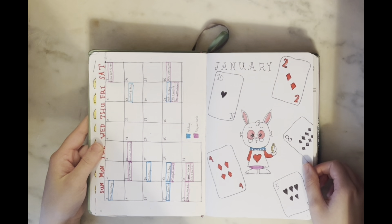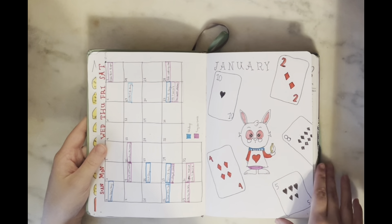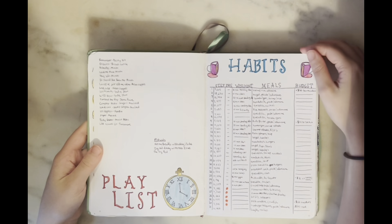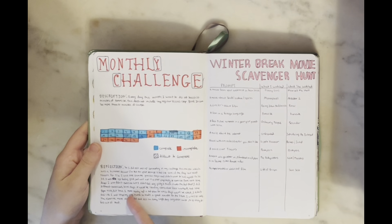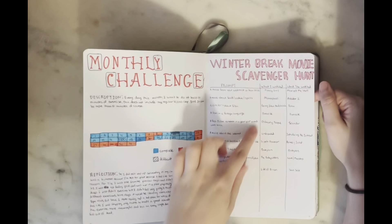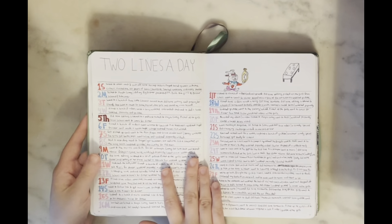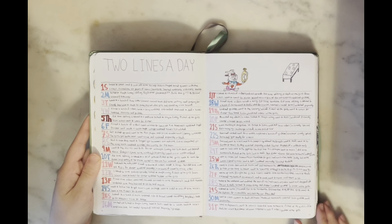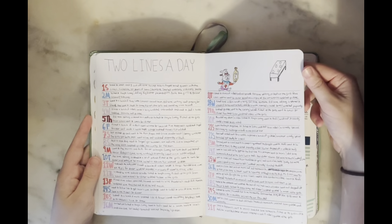Next we have the start of my January setup — I also had a video where I set this theme up. I did an Alice in Wonderland theme, specifically the White Rabbit since it was the year of the rabbit. I did a little clock on the playlist page, a little cup of tea for the tea party he's trying to get to, my monthly challenge page, and a winter break scavenger hunt page my friend and I did with movies — for one prompt we accidentally watched the same movie. Then I have my two-lines-a-day spread, which I really loved doing and kept up for a long time — it's a great memory sink.